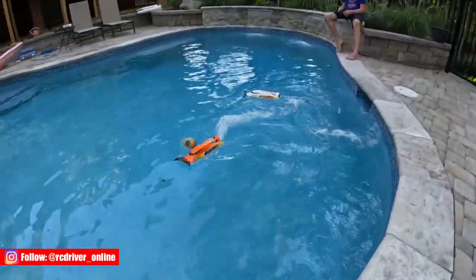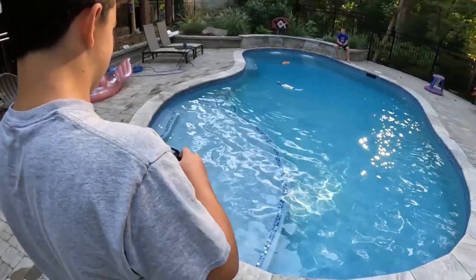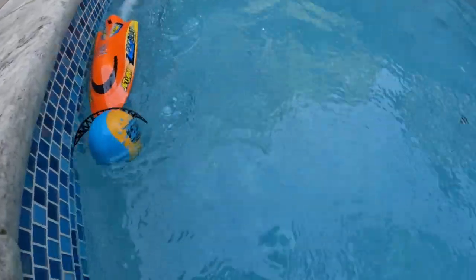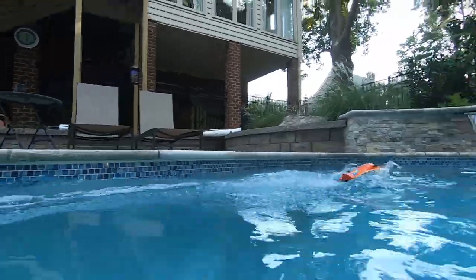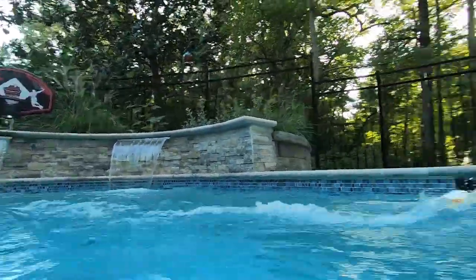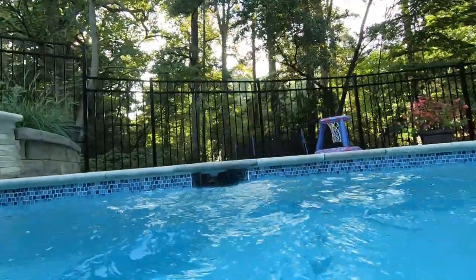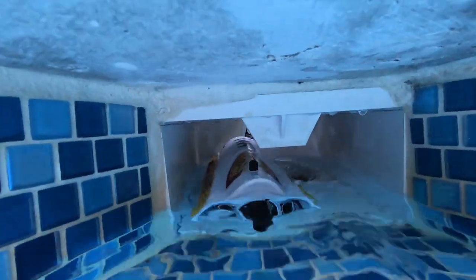Game time — let's play pool soccer! Time for some nighttime fun as well.